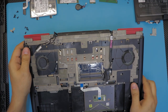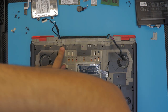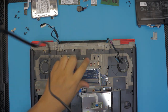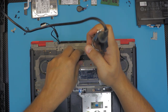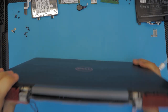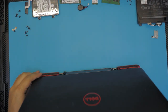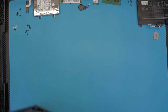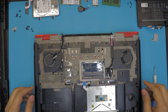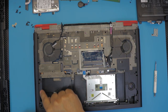There's another screw that actually holds the screen, so I'm going to remove that too. Let's open the laptop lid to see what happens. We still cannot remove the screen — we have to remove the top cover first. Let's start removing all the screws on the bottom cover.